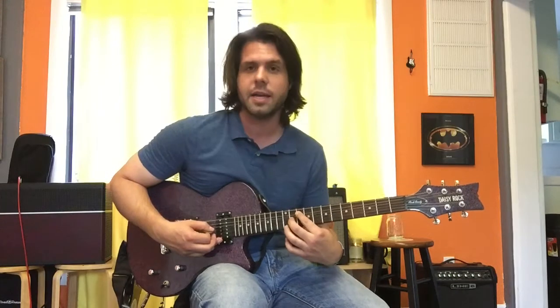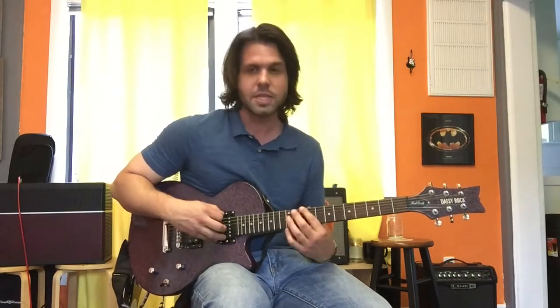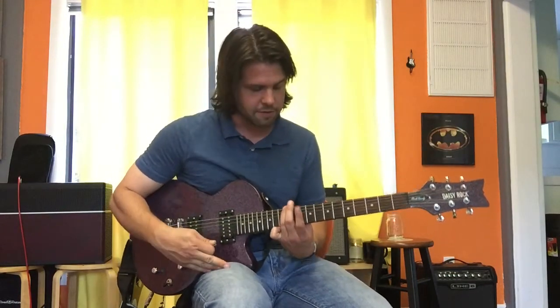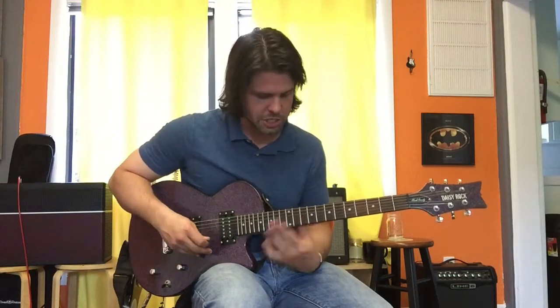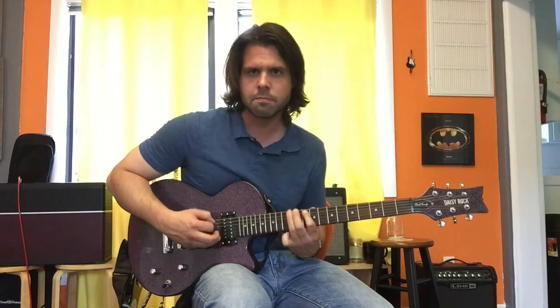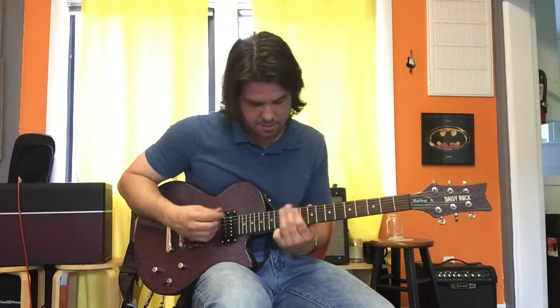If you can play those four notes, you can also extend to the 10th fret of the E string. This note's already in the shape, but it kind of feels like a new note because we're changing hand position. So you've got E10, E12, A10, A12. I just made that up — that's not necessarily in the solo, but it might be.